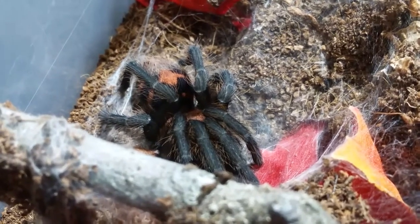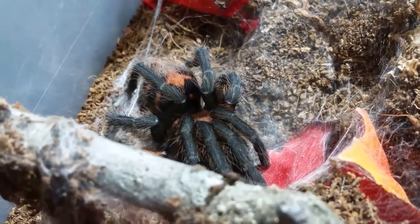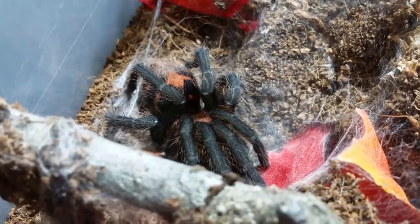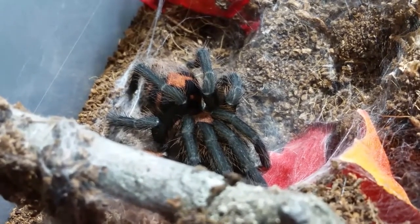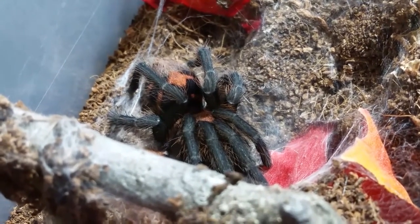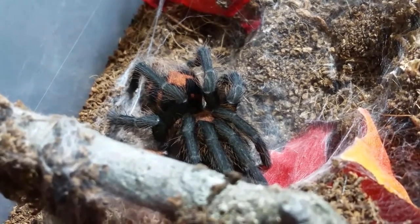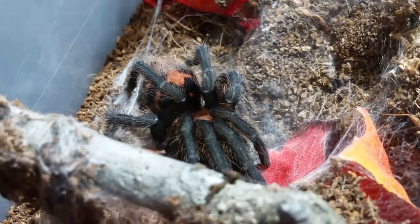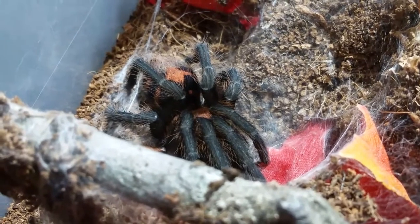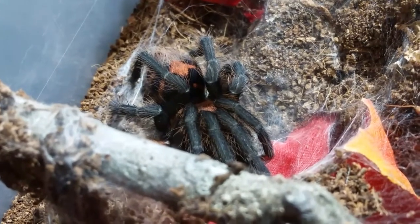I was doing some checkups on tarantulas that were in pre-molt stage — some for quite a long time. This is one of them, the Davos Penelorus. I was about 95% positive she was female based on the last molt. She came through fine; looks like she molted overnight because her legs are not translucent anymore and all her color is there. She's looking good.